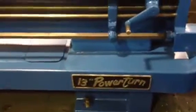So you've seen it thread and feed and you saw a bunch of different speeds. I'm going to take a picture of the tag for you. See — actual swing of 18, 10 over the cross slide, 102. Serial number 44191. Model 13 inch Power Turn.